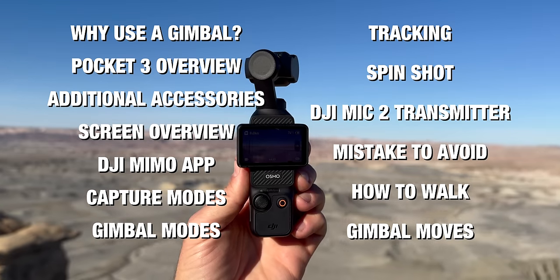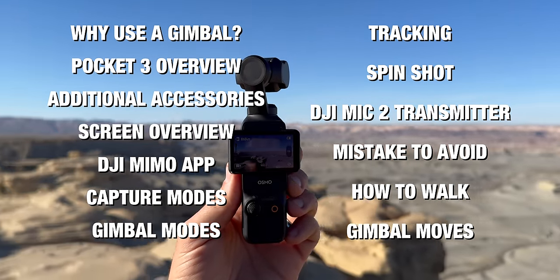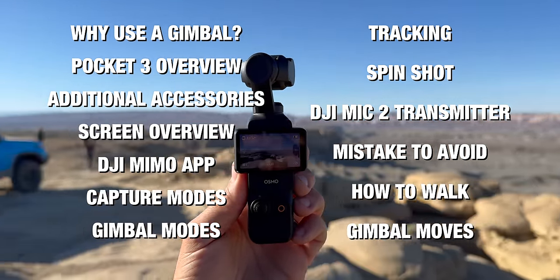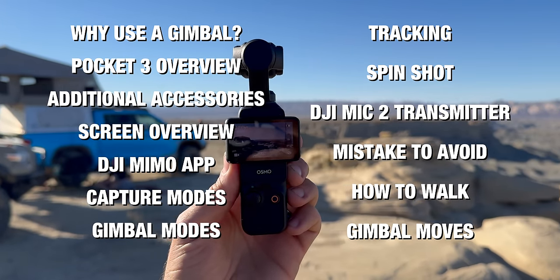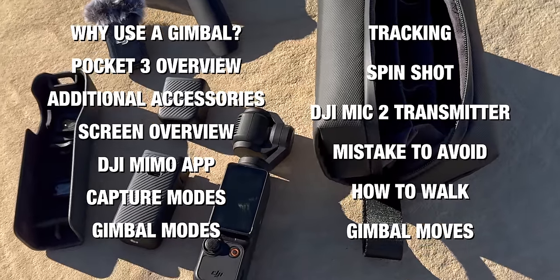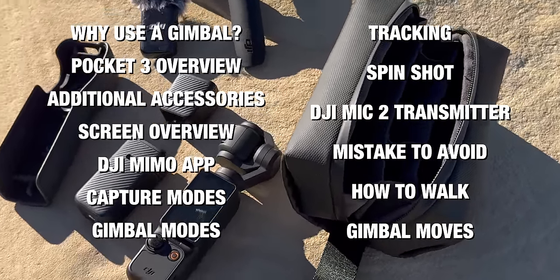Before we jump into the first section, let me give you a quick outline of what you're going to find in this video. First I'll explain a little bit about using a gimbal, then we'll talk about everything you'll find on the camera itself, then we'll go into some additional accessories, and then I'll go into the menu and the functions — everything on the screen and how to access all the different menus and features.